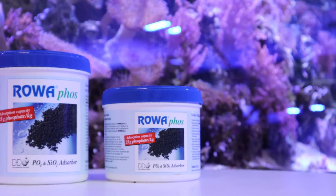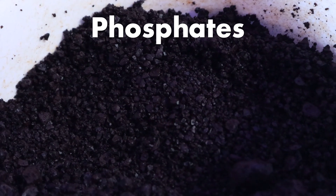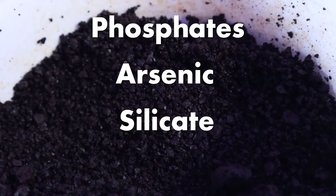A filter media that we particularly recommend is RoaFos. This GFO is a man-made ferric hydroxide chemically engineered to remove phosphates, arsenic, silicate, and heavy metals.